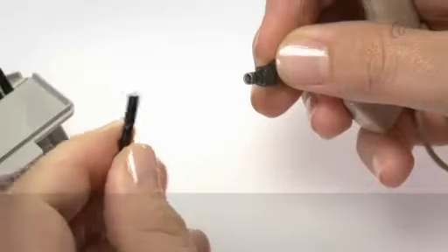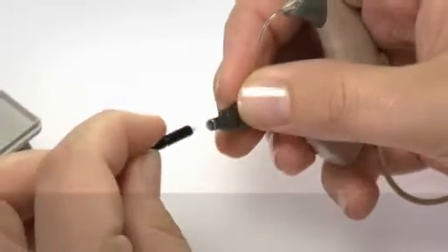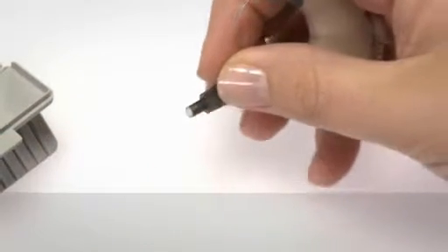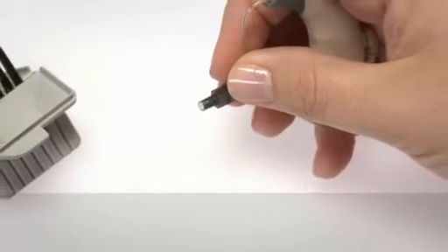Turn the tool around and insert the new filter into the sound outlet. Carefully pull the tool free and dispose of the used tool and filter.